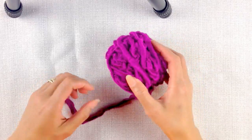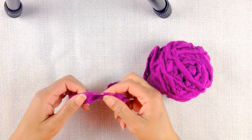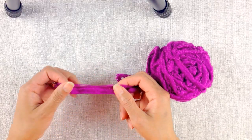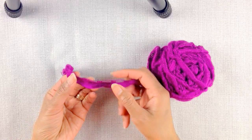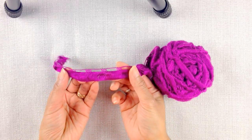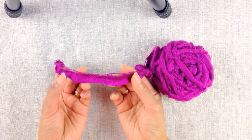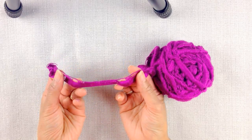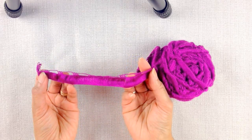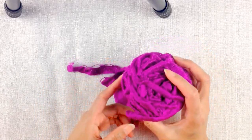Hi, this is Raja. Today I'm going to show you how to do arm knitting. I have here a ribbon yarn, and usually arm knitting is preferable with big yarn like chunky yarn. The bigger the better. I'm gonna try my ribbon yarn and see how it goes.